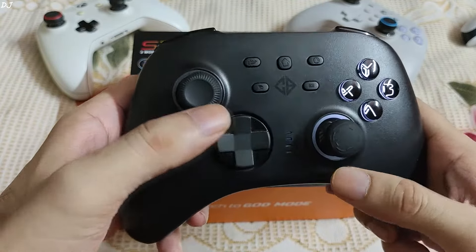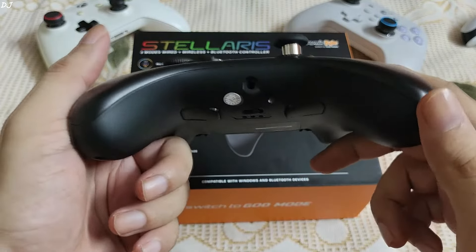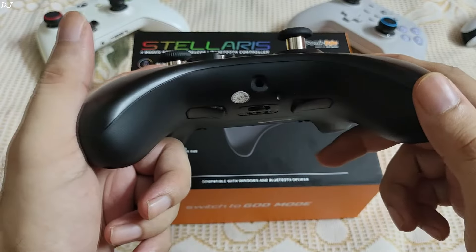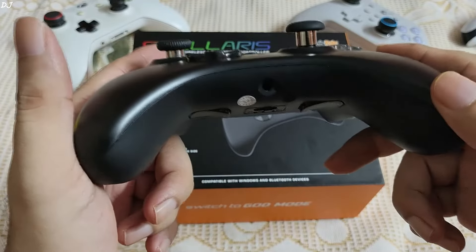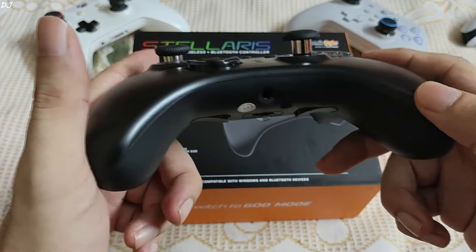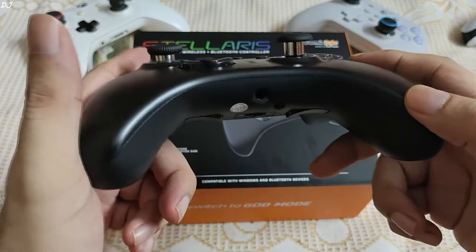RGB lighting is present around both of the sticks. At the bottom, we have a 3.5mm audio input port. If you have a high-end headset, avoid using this port — even ports on premium gamepads produce average sound quality. However, if you want to use this port, just connect the gamepad to your PC via wired mode, as the port will not work in either of the wireless modes.